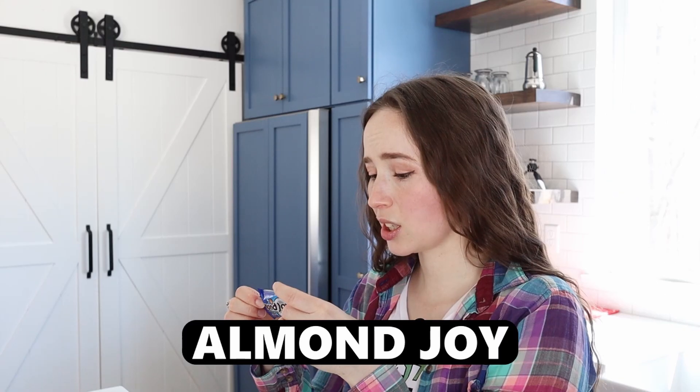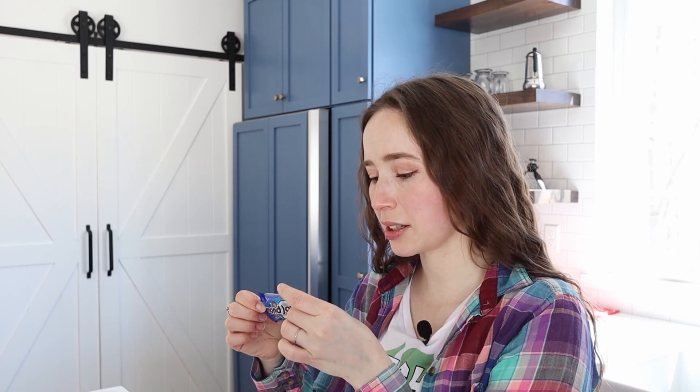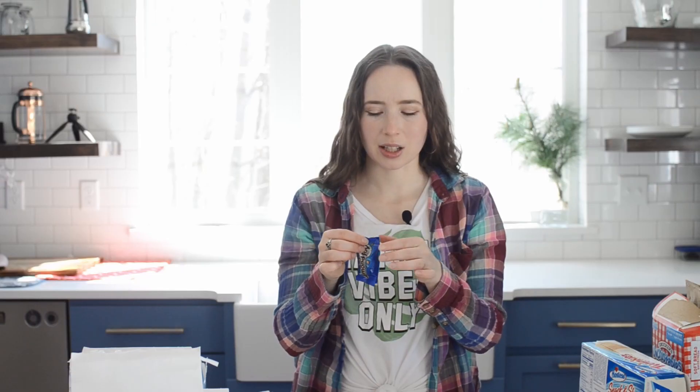Okay, I think the sugar just kind of hit me. Wow. So let's try an Almond Joy. This actually has almonds and coconuts and chocolate, so I'm guessing I'm not going to hate this. It'll probably just be the sugar.